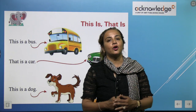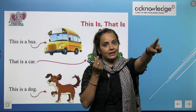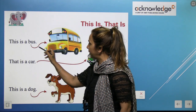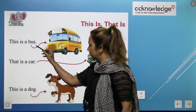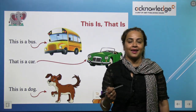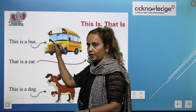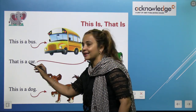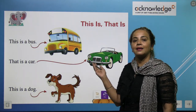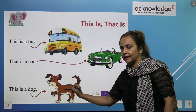This is a watch — it's an example. Now have a look at this worksheet. This is a bus — the bus is very nearby. See, there are arrows. This is a bus. That is a car. That is an arrow.